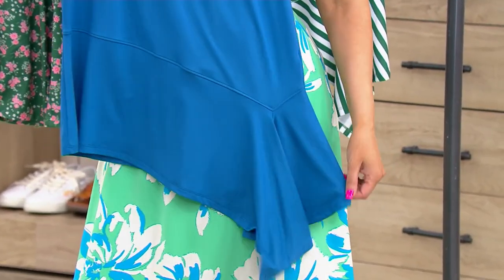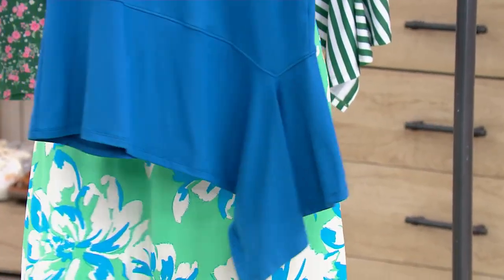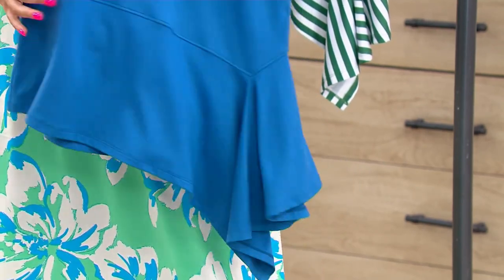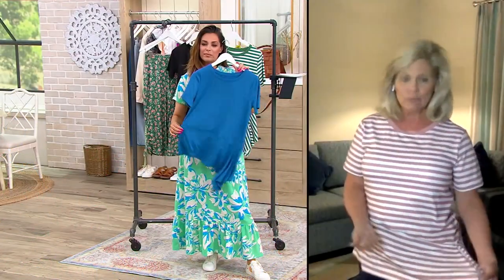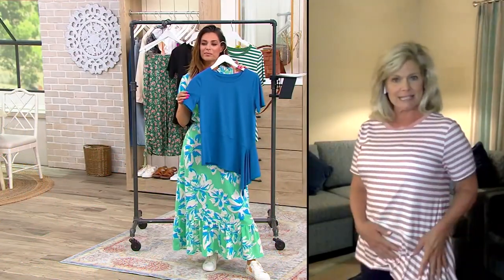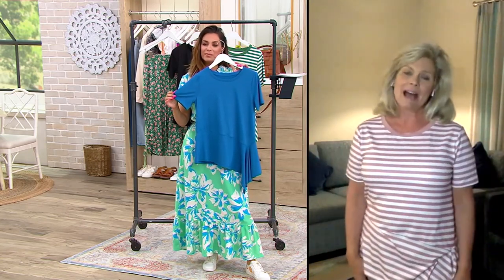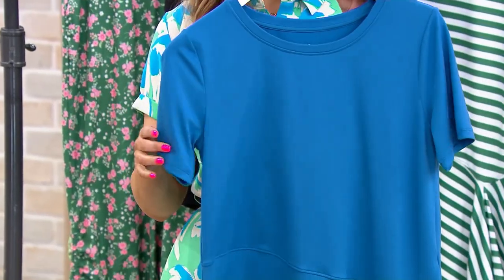P.S., you don't have to do anything — the designers cut that in. So when you wash it, low heat tumble dry, it's going to come out perfectly great. You don't have to tie a bow or figure out how to place it. It's just always there. You are going to have the best time, the best summer.